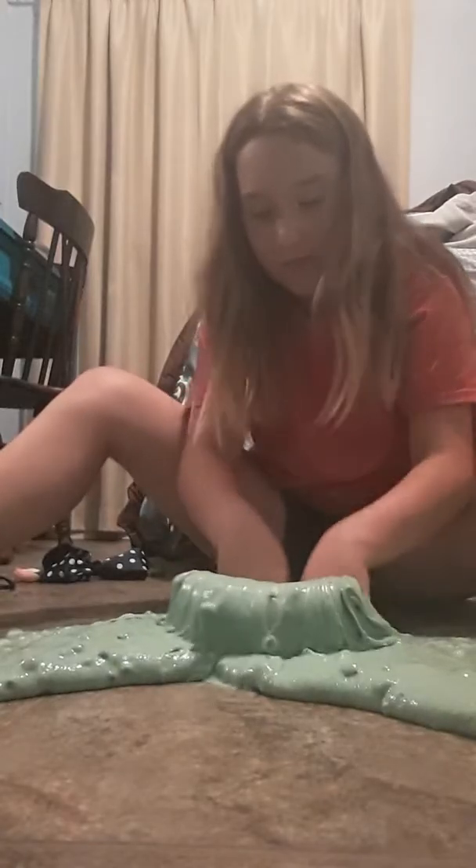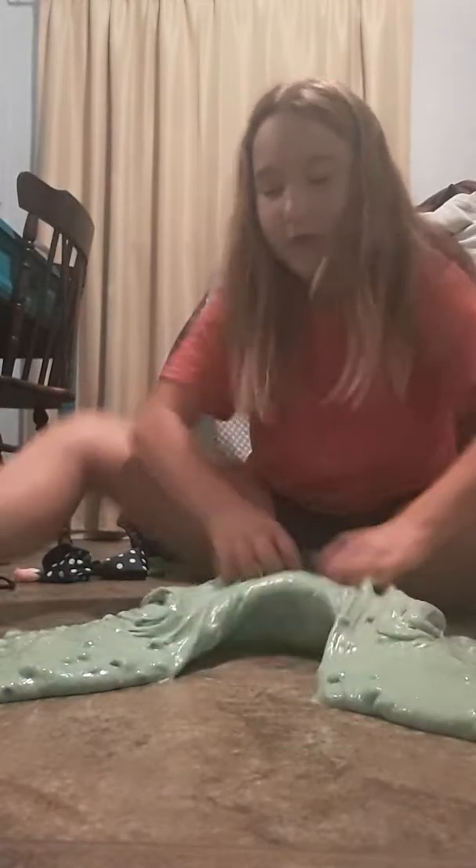Look how huge this slime is. I love the sound — I like that noise. Poking is pretty good too. But anyway, that was what this video was about. If you guys subscribe, remember what I said. Thanks for watching, and make sure to subscribe and like. Bye, thanks for watching!